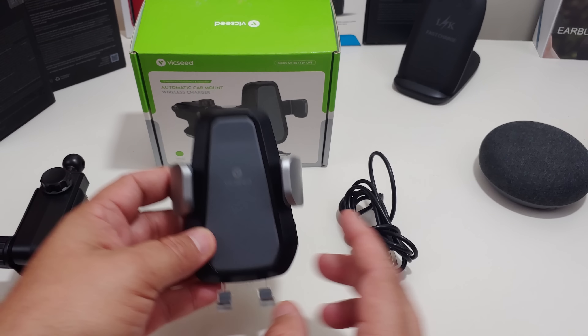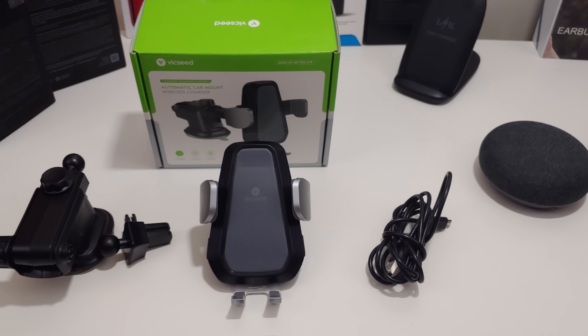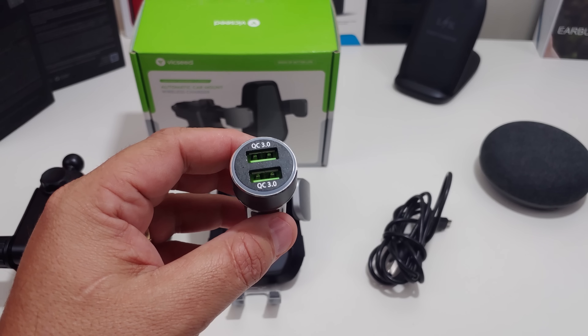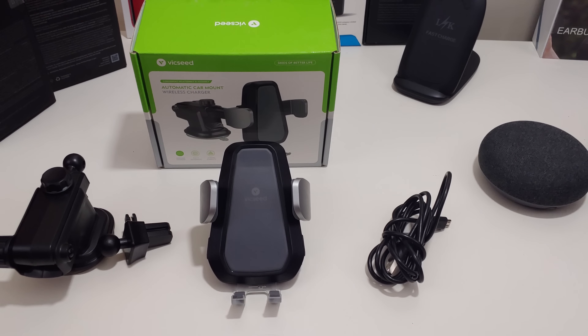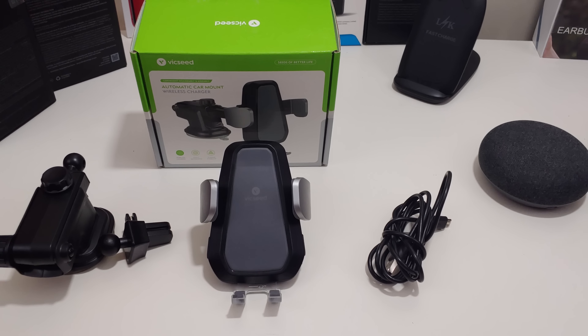You also have the vent clip mount, which I use in the video. You also get the charger, and then you get the USB cable. The one thing you don't get — I will have a link in the description if you want to pick it up — is a quick charging adapter. Because it is fast wireless charging, you need something with quick charge 3.0 or you won't get the fast wireless charging.